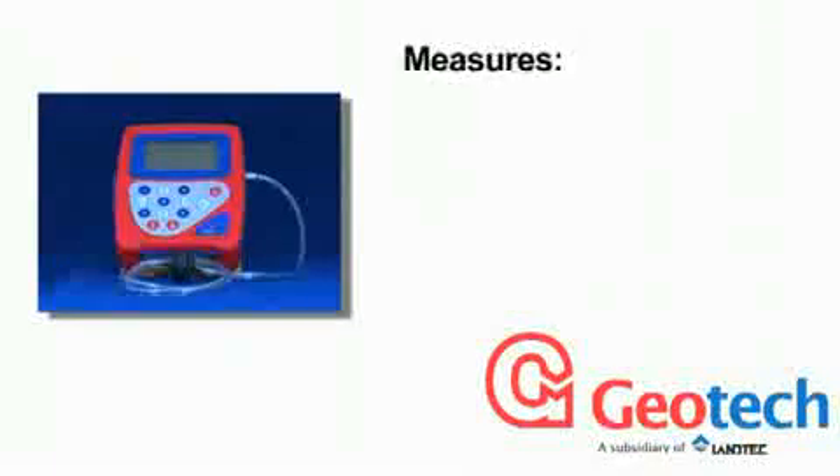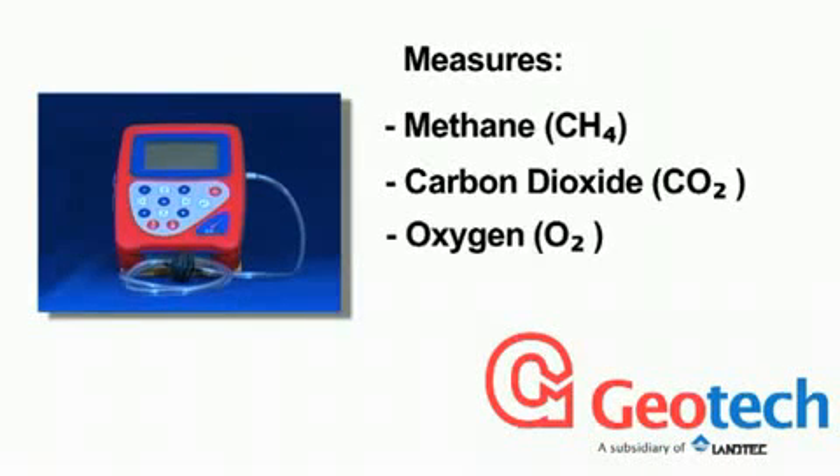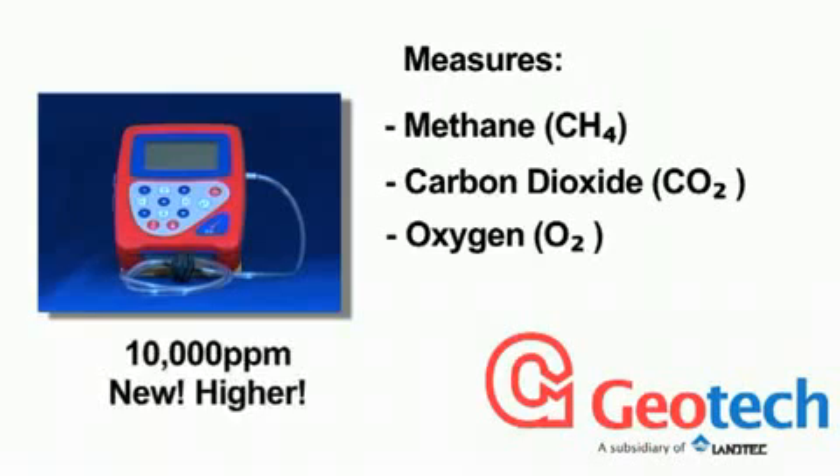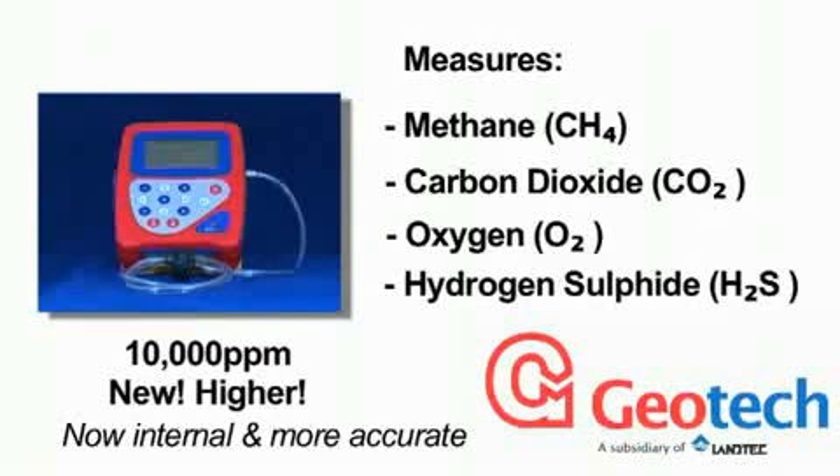The Biogas Check analyses four gases: methane, carbon dioxide, oxygen, and now increased to 10,000 parts per million hydrogen sulfide. The hydrogen sulfide gas analysis cell is now internal and part of the easy-to-use Biogas Check.